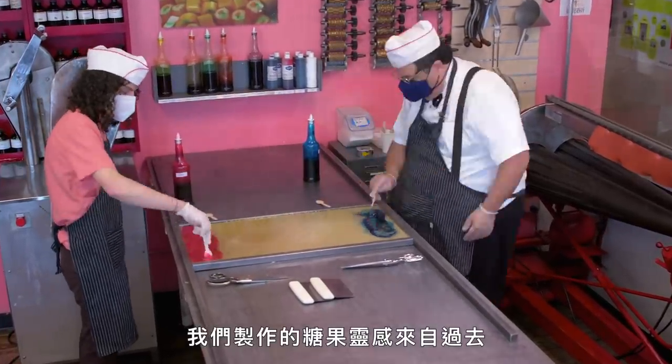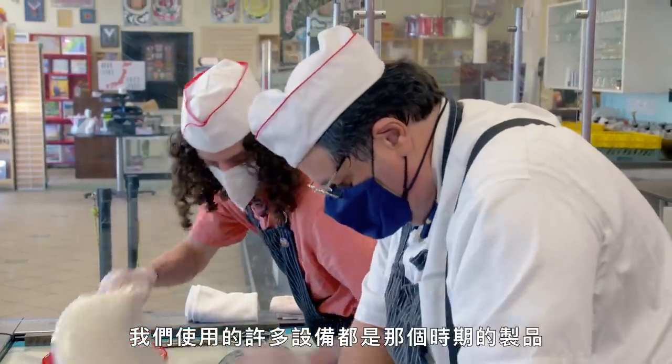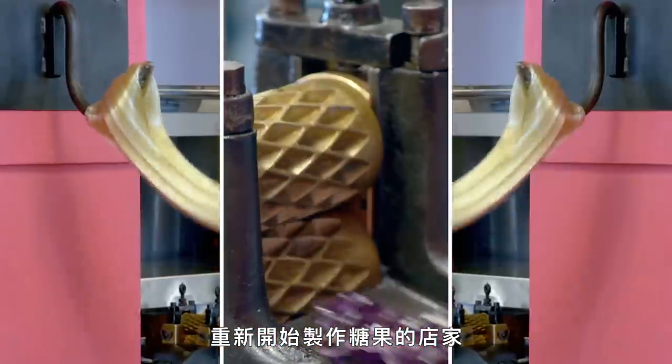With our candy we look back in time. We go back to the 1800s, the Victorian period. Many of our bits of equipment were made in that time period. We're pretty much the only ones who have started up again using this sort of equipment, tracking it down and restoring it.